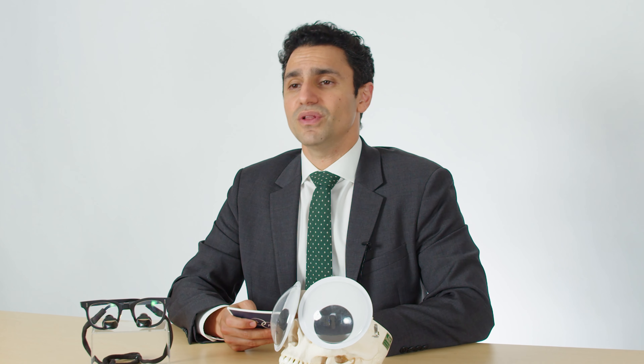So patients in my practice are counseled that they ought to get back to normal life as soon as possible after an upper blepharoplasty, and that may actually speed recovery time.